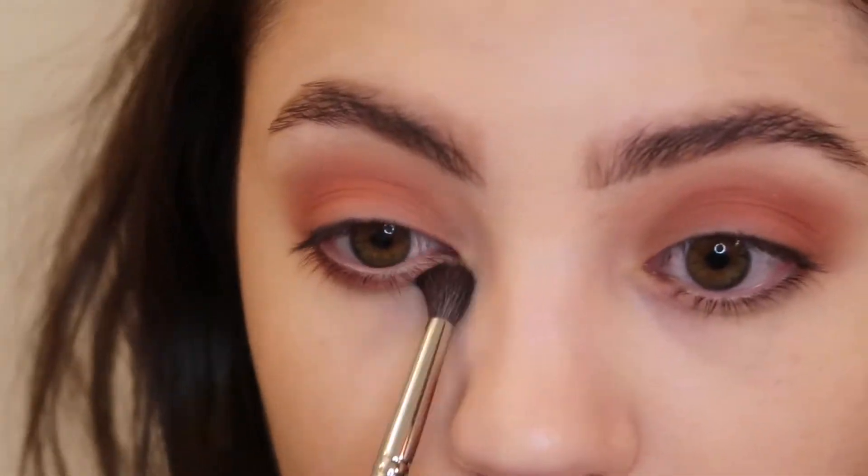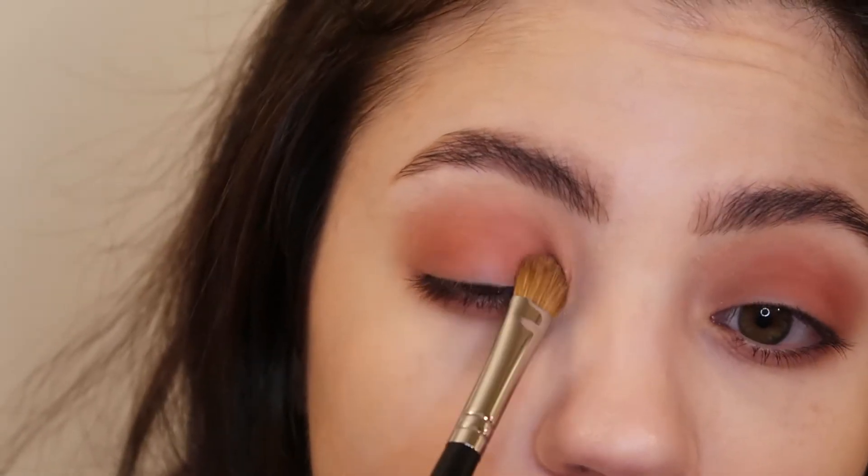Using a Morphe M506 brush, I'm going into that same Burnt Rose shade and just dragging that along my lower lash line. Then going in with my Morphe M166 brush, I'm going into the shade Wildflower — the more shimmery shade — and just placing that right onto the lid.